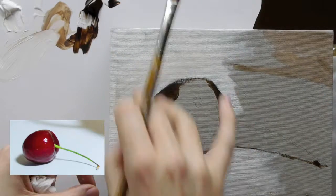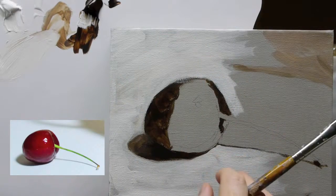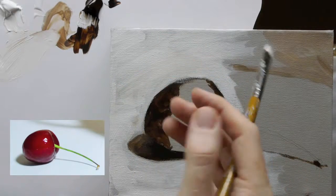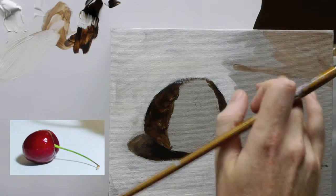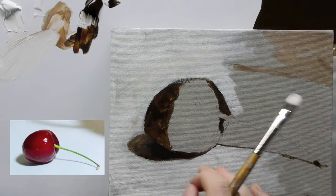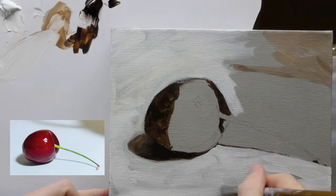The other thing to notice is because the actual colour of the background in the image we're working from has got this kind of greeny undertone — see how I'm working quite loosely with this — you have that raw umber and white undertone which shows through and it starts to add some texture, some interest to your background.